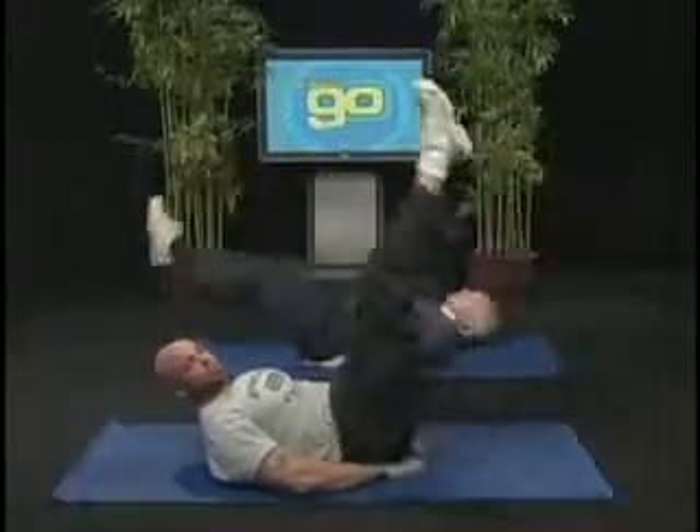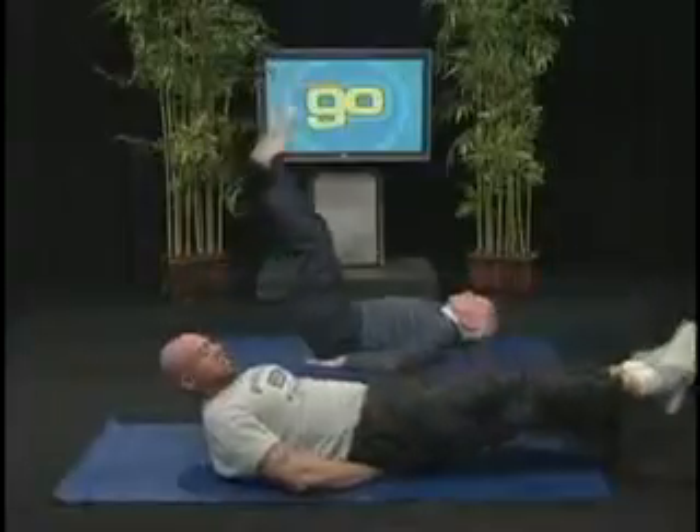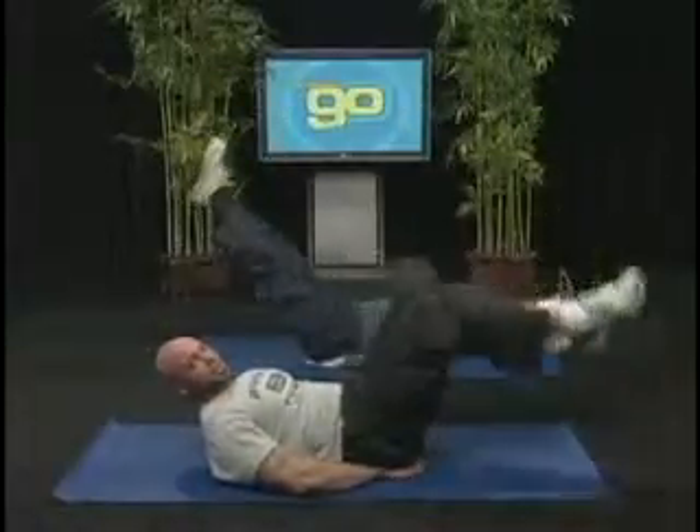This is going to work the hip flexors as well as the abdominal muscles. As always, use slow and controlled movements, and if done properly, you should not feel any pain in your lower back or your neck.